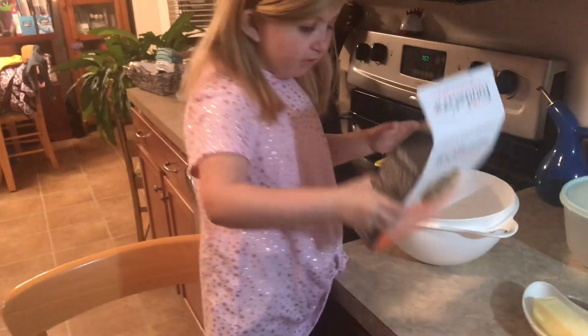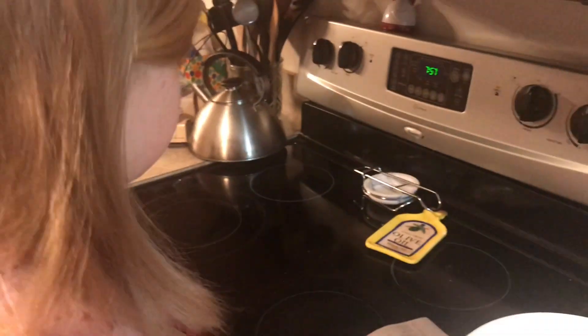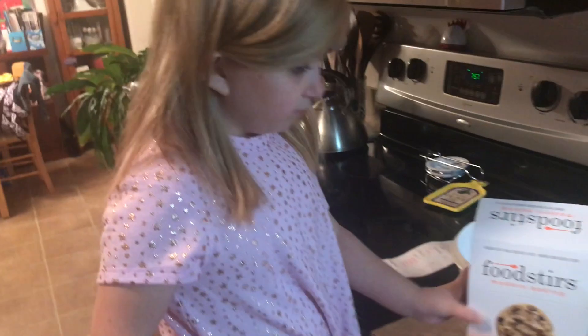First things first, we are going to preheat the oven to 350 degrees. Can you reach it? Hit bake, and then start. Set it to 350 — yes, that's right.